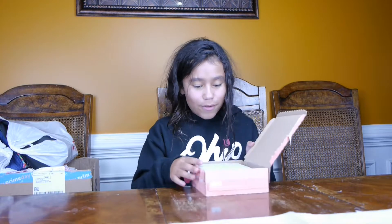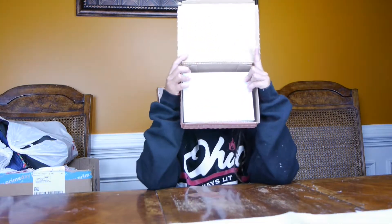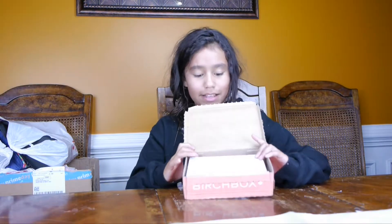Hey guys! DaddyDotterGamer here and we have a Birchbox. And yeah, it's all they need. So what we have here is a pretty box and it reminds me of winter.